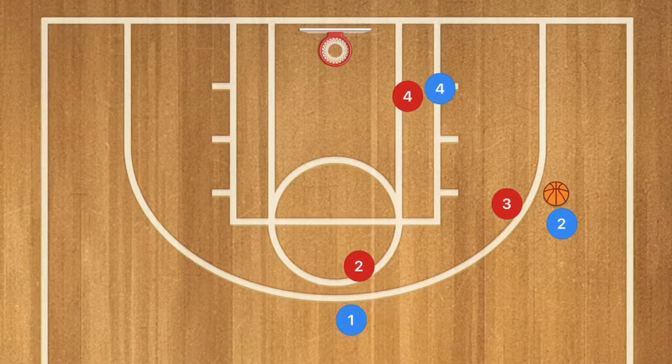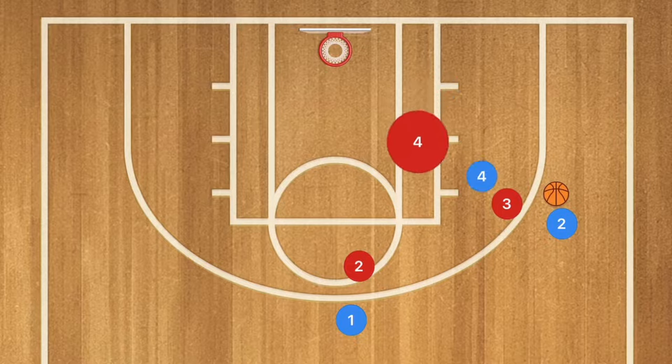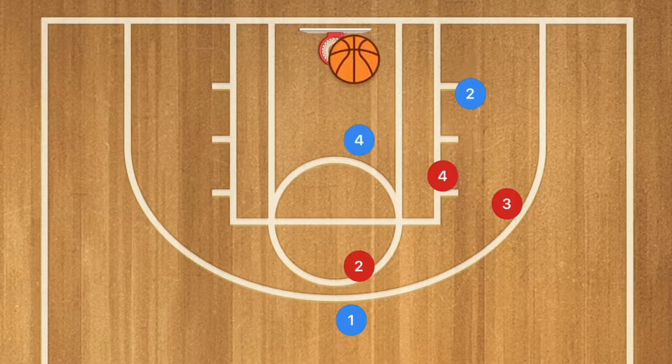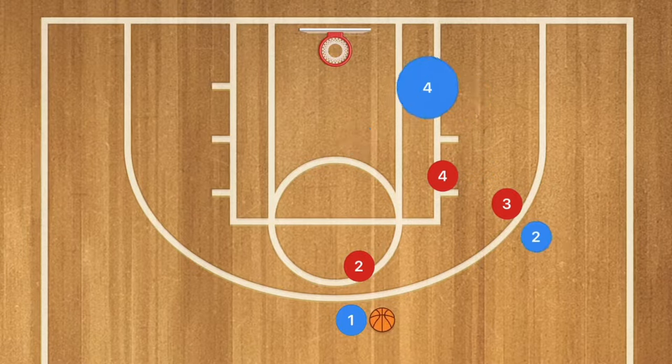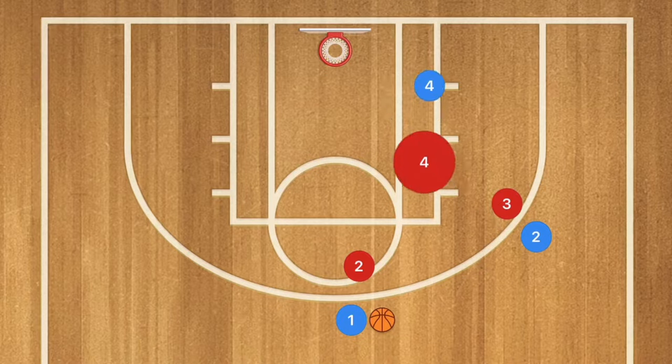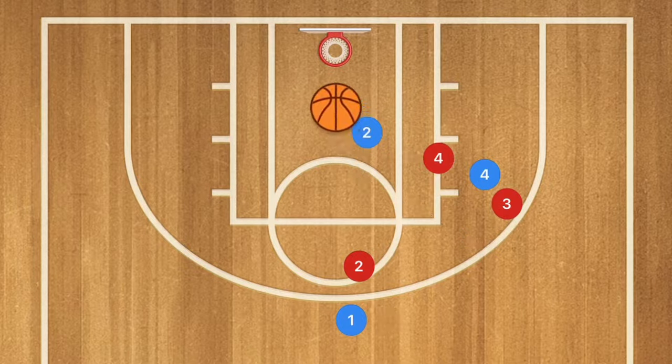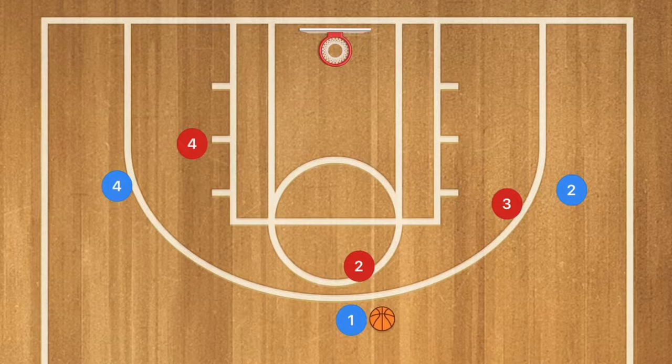In the next play, player one passes to player two, then player four sets a screen on player two — a nice simple screen and roll for an easy layup. Alternatively, instead of a screen and roll, player four sets a back screen and player two cuts down the middle of the key, with player one passing to player two for an easy layup.